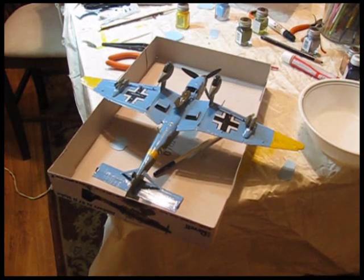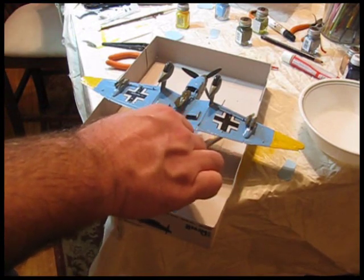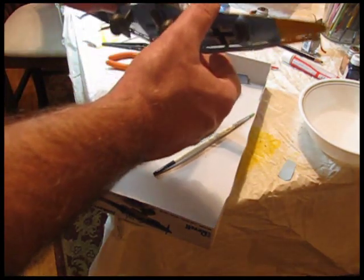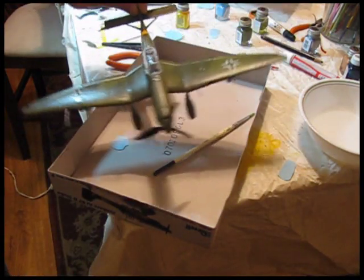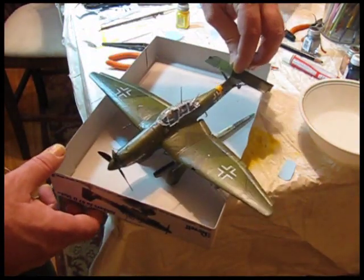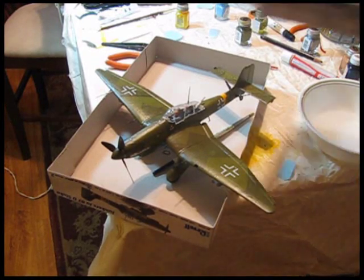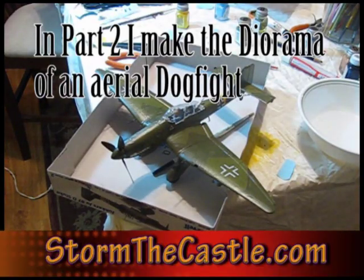There we go — the plane is done! The underside is painted in a nice sky blue, and some of it is still wet so I've got to be careful. I've applied the decals. Here's the front, the top — it looks pretty good. So that's the German dive bomber. Next I'll have to do the Tiger Shark — the American Tiger Shark — so I can make the military diorama. That'll be fun, and then I'll be putting these into a battle diorama.